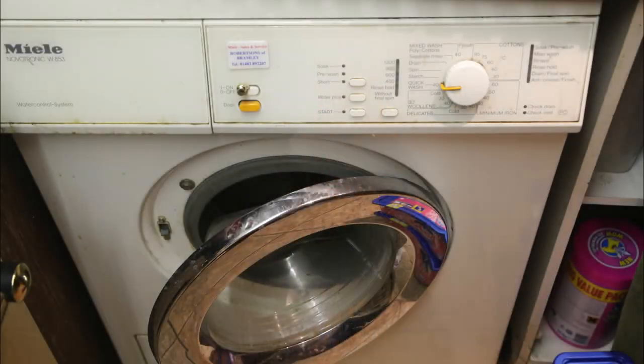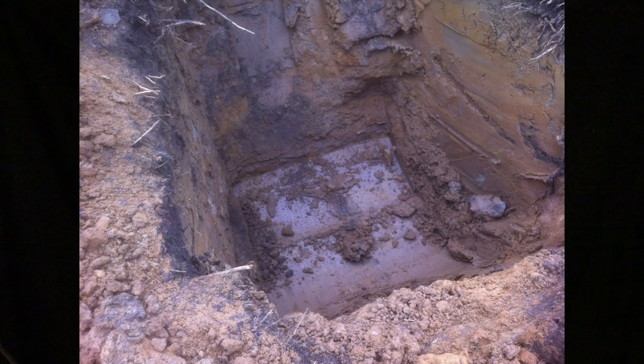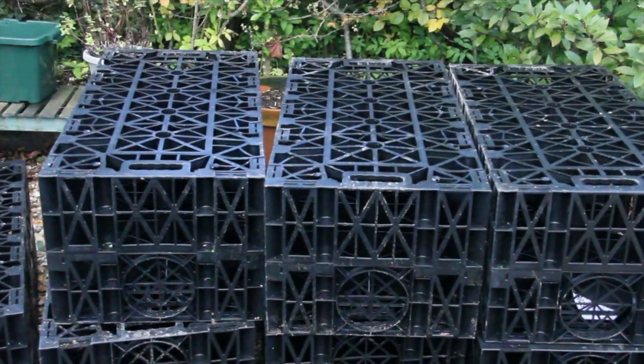Six or seven people is too many, especially if they've got modern washing machines, dishwashers, and lots of modern appliances. A modern septic tank and soakaways has to be thought through and designed properly, especially when the numbers are up to four and five.